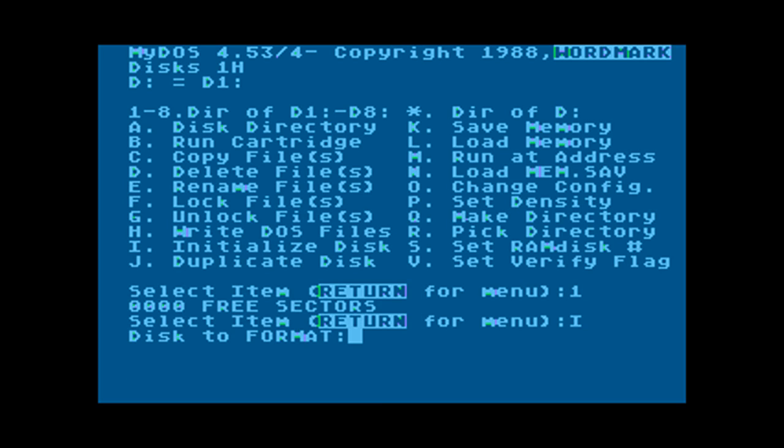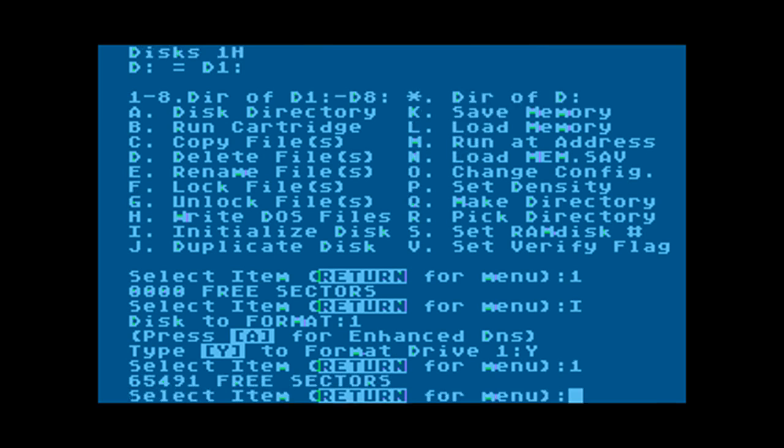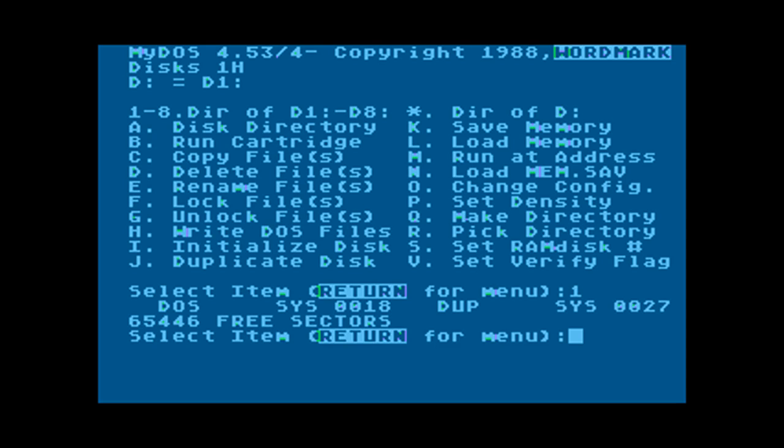We can go ahead and format that now. MyDOS will take a moment to write the table of contents. Then we can go ahead and write DOS files to the disk by pressing H, and that will make the drive bootable. You can see we have DOS files on drive number one.